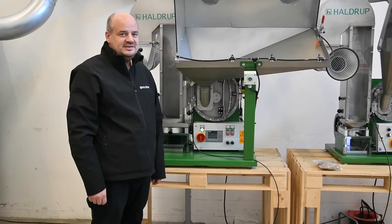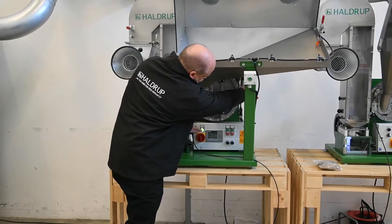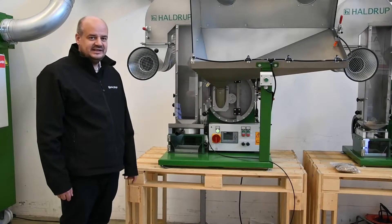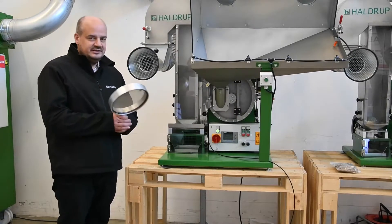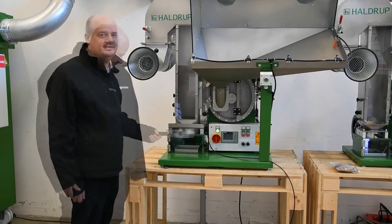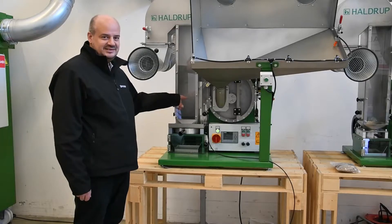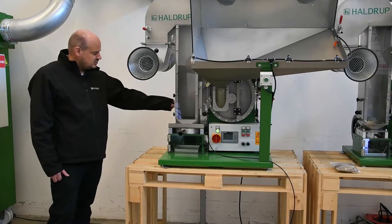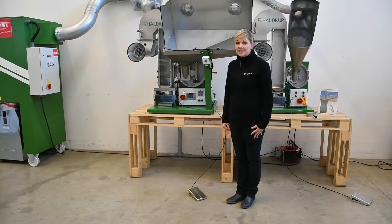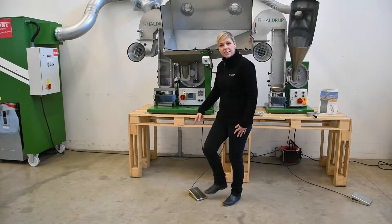When the safety switch is activated, you can open the door. We can offer two different types of sieves for the machine: 0.5 or 1 millimeter. There is a flap between the threshing unit and the cleaning unit, and there is also an inspection door on the side of the cleaning unit.